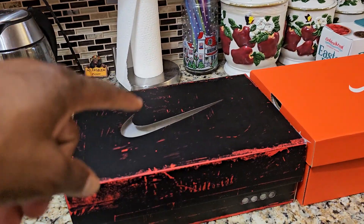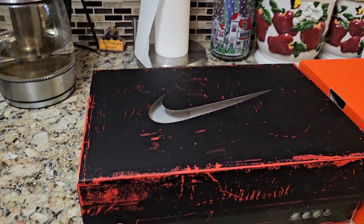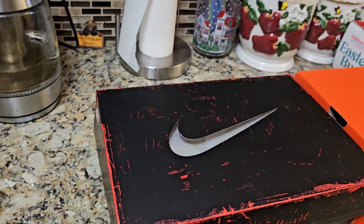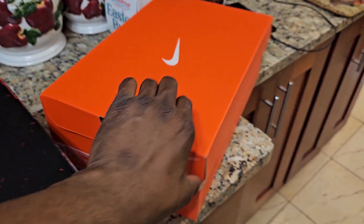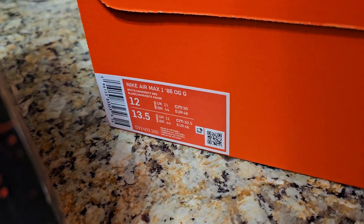So y'all know what's in this box right here — Air Max 1 OG '86. Unfortunately it's not my size, it's a women's pair. It represents the four bubbles for the air unit. We got the Air Max 1 '86 OG.